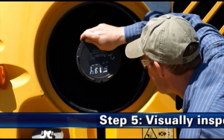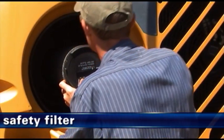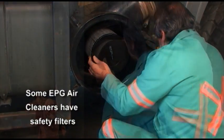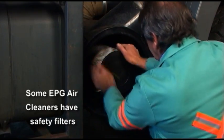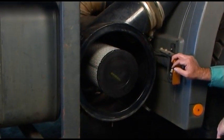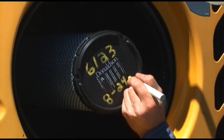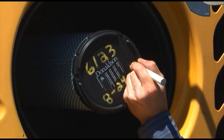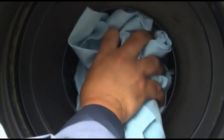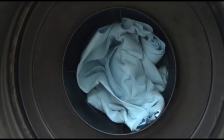Step 5: Visually inspect the safety filter. If your air cleaner has a safety filter, do a visual inspection for damage. Verify that the safety filter is properly seated in the housing. Do not remove the safety filter unless it is damaged or due for replacement. The safety filter should be replaced every three primary filter changes. When you remove the safety filter, replace it immediately or make sure you cover the air cleaner outlet tube to avoid admitting any contaminant.